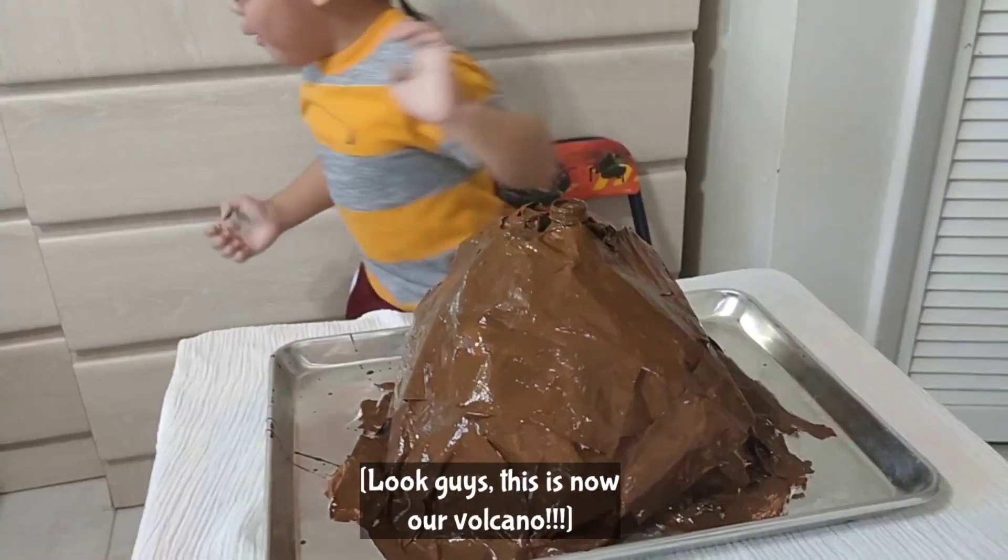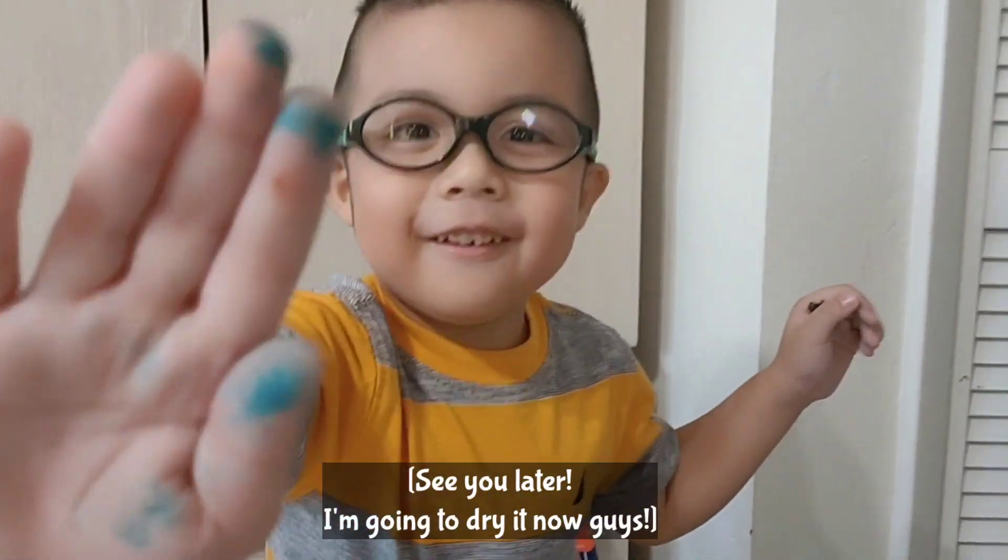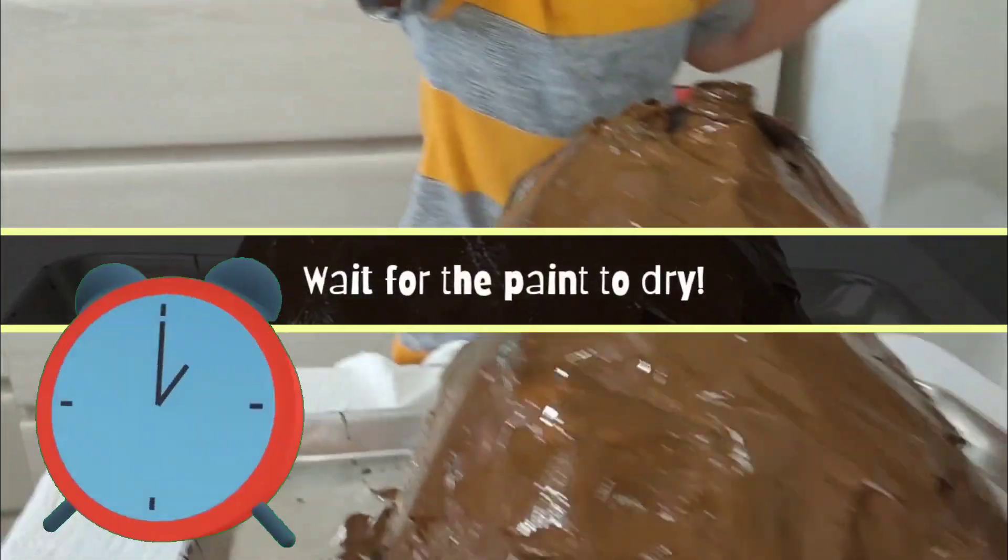Guys, this is not my finished volcano. See you later — I'm going to dry it now.